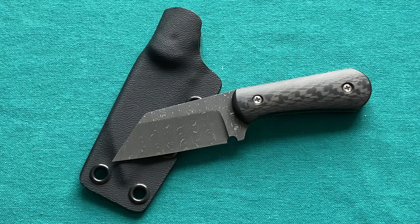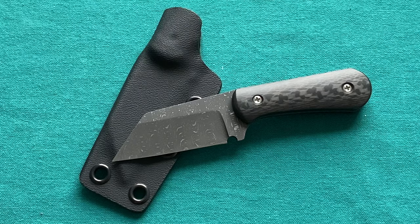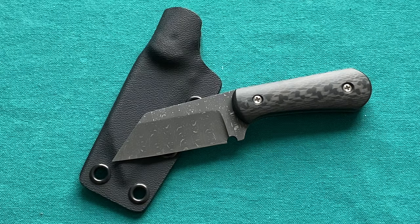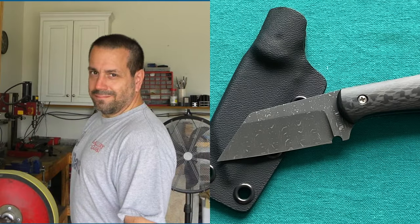Hi, this is Eddie from Switzerland with another knife review. Today we're talking about something quite different — a little fixed blade. I've done fixed blade reviews in the past, mostly outdoorsy camp knife fixed blades in different sizes, materials, and blade steels. But this is an EDC small fixed blade that I was really attracted to just by looking at pictures on Instagram, and because I really love the maker — Derek Pinkerton.